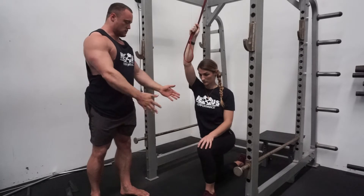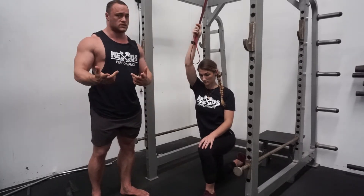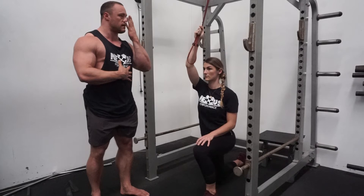As far as her body setup, she's in a half kneeling position — we have a full video on the half kneeling position, so go watch that if you're not familiar. She's keeping her ribs down, everything stacked on top of each other, head looking up and forward.